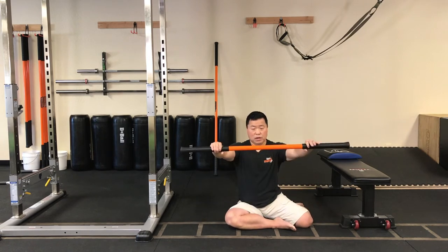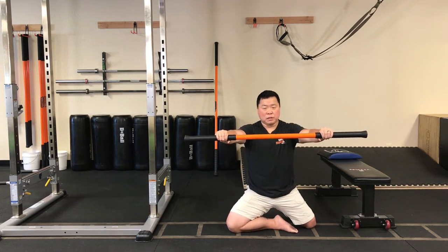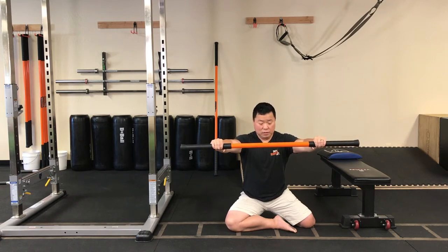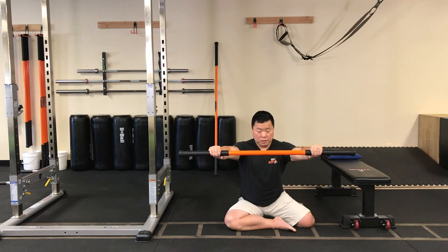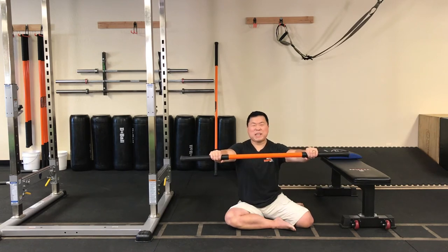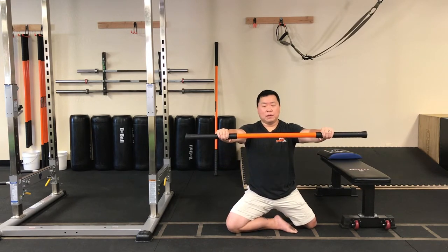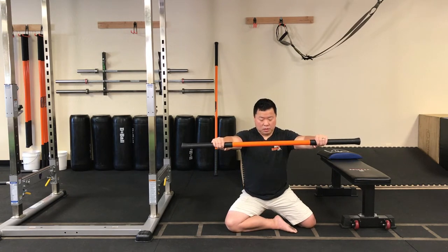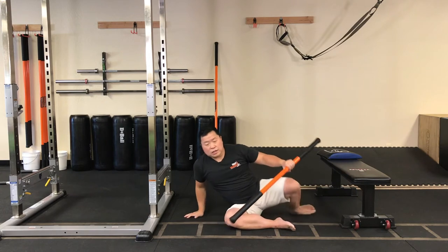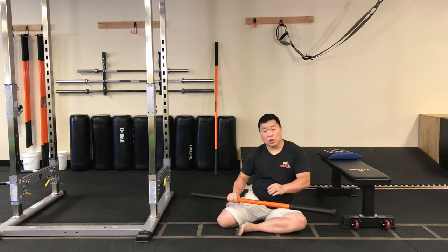Two more reps. Pull at 60-70 percent, push the legs into the floor, drive up. Now slowly decelerate down. Relax. One more rep — give me about 70-80 percent tension this time. Drive up. Now slowly going down towards the floor — slow, slow, slow — and relax. As we always like to cue: imagine when you're decelerating down, you're coming down on eggshells and you don't want to break those eggshells.